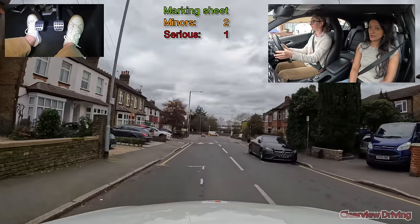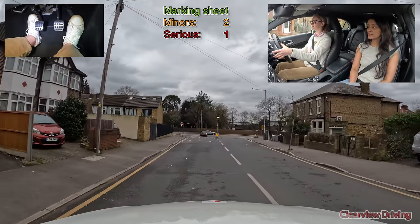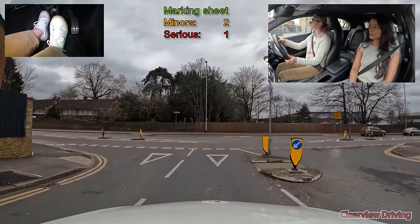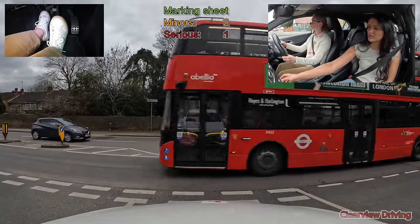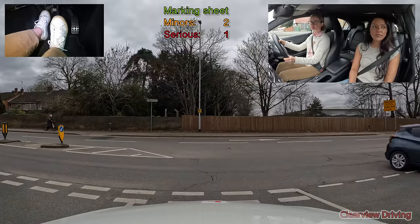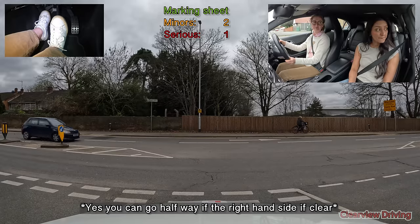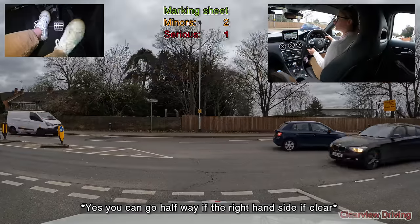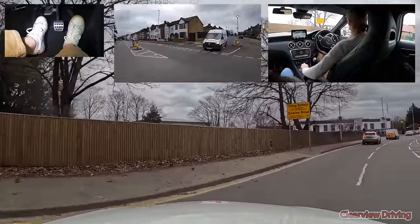At the end of this road I'd like you to turn right please. Can you pull into the middle here? Whatever you think is safe. Traffic lights — turn left please.